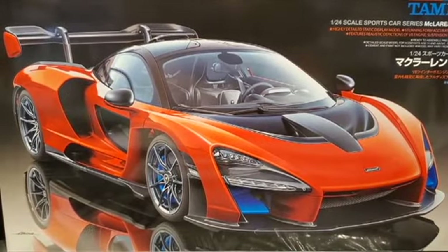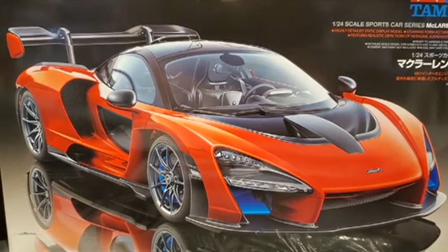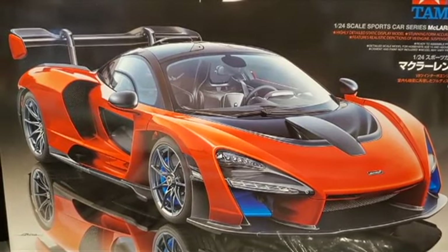Welcome back to this episode everyone. In this one we put the rest of the body panels on the center section of the car.